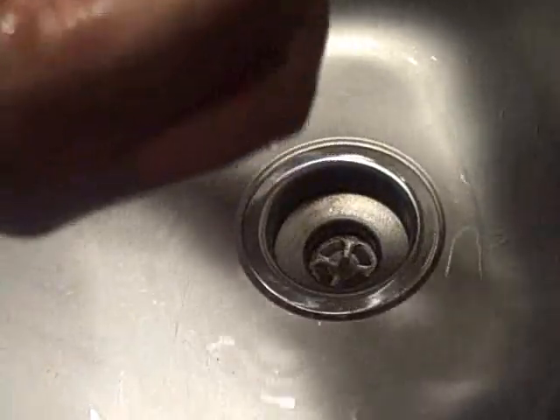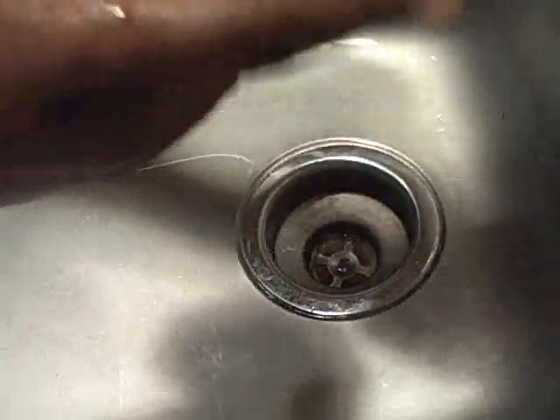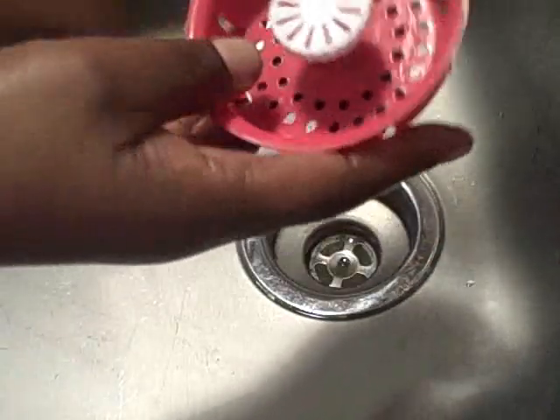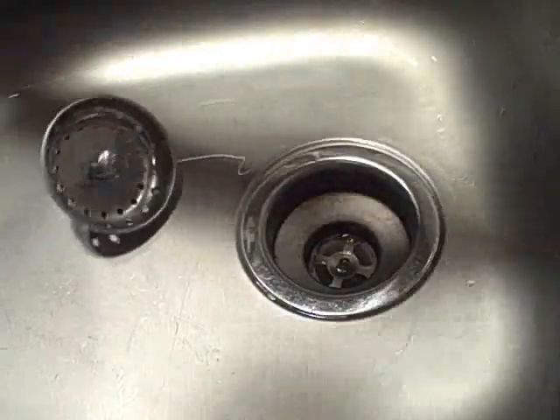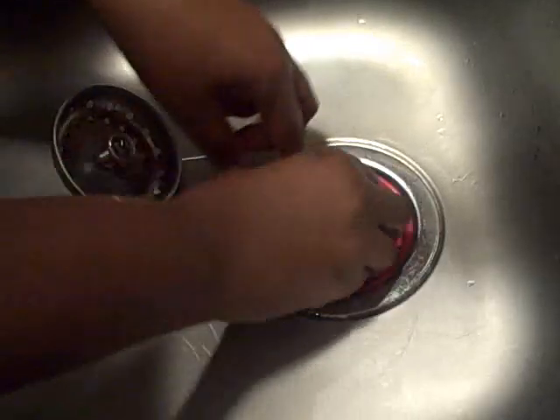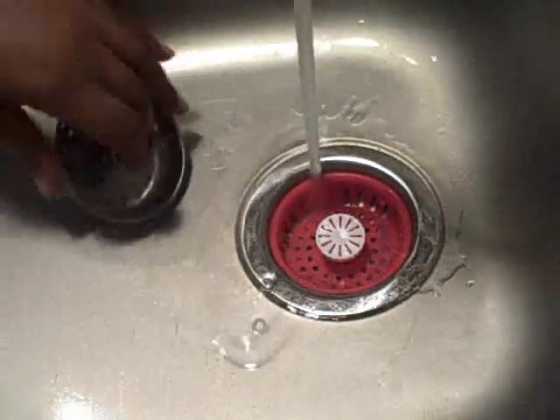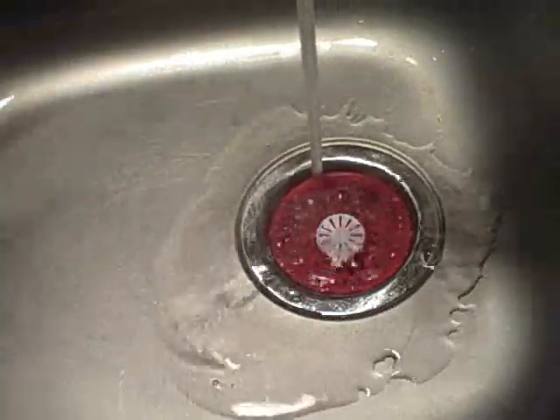It's rubbery — it's rubber. It's not like my other stopper that's stainless steel. This is rubber, but it does have a slight scent. You just have to make sure it's down in there really good when you get ready to put water in.